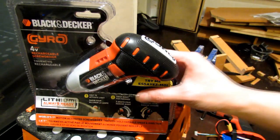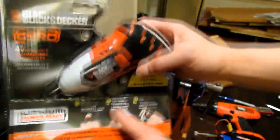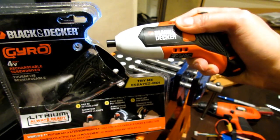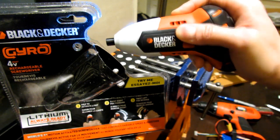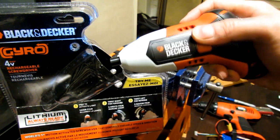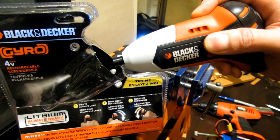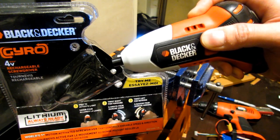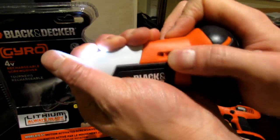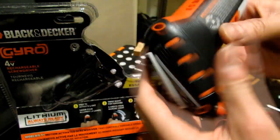I'm going to do a quick review of the Black & Decker Gyro screwdriver. You use the gyro to sense how much you turn it — so if you turn it off the central axis left or right, just like you turn a screwdriver, it'll tighten or loosen. You can vary the speed by going a little or a lot. The buttons on the back are pretty intuitive so when you're pushing it into a screw and turn it, it gives you positive pressure on the screw.